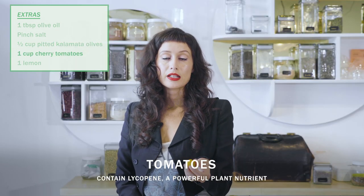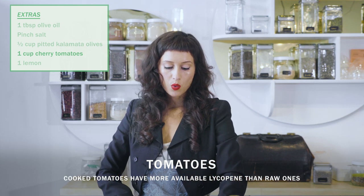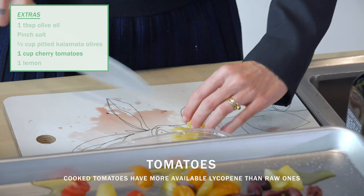Tomatoes contain lycopene, and lycopene is actually more accessible to us, more easily absorbed when the tomatoes are cooked, even just a little bit.